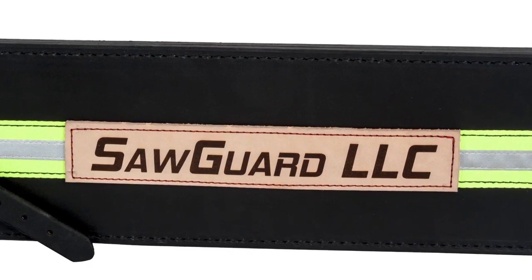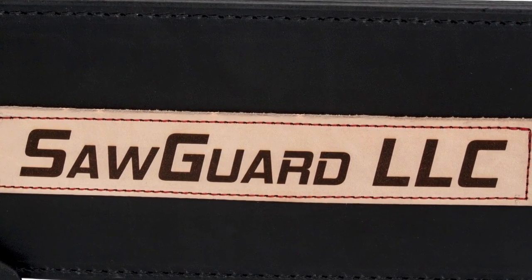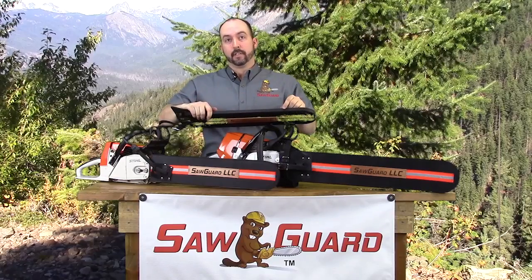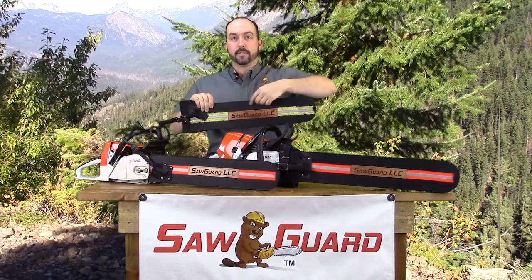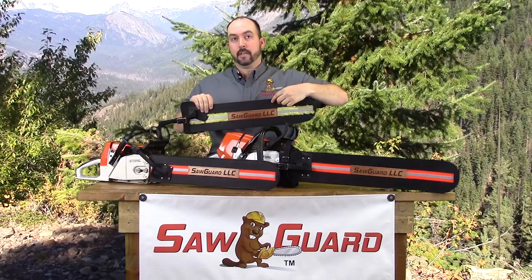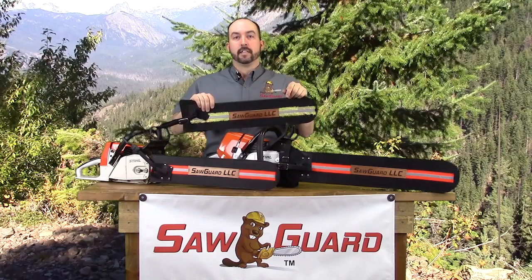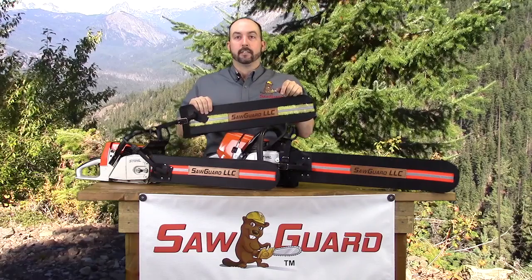The SawGuard case is stitched together using a twisted polyester bonded thread. A bonding agent is also used in the construction. When the SawGuard is stitched together, the sewing machine uses the 301 lock stitch. This means the knot is pulled into the leather and is not exposed to the outside. Unlike chain stitching, the lock stitch will not unravel if one knot is cut. This is also the knot that is required for any government contracts.